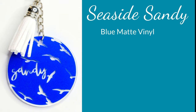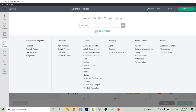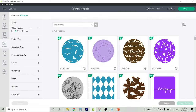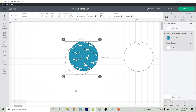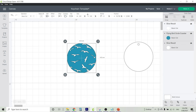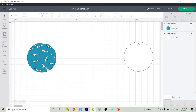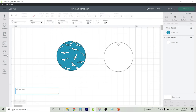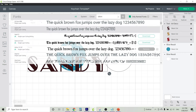Now for our seaside Sandy keychain — I've used blue matte vinyl and a white tassel. In images, type 'bird coaster' and the very first option that comes up is what we're going to go with. Insert that onto your canvas, size it to fit the shape of your keychain template, make sure everything is centred, then highlight both the keychain template and the design so we can cut out that little circle piece. To add the word Sandy, click on text, type the name, and then change the font — I've changed it to Bikini Babe, which is pretty beachy.